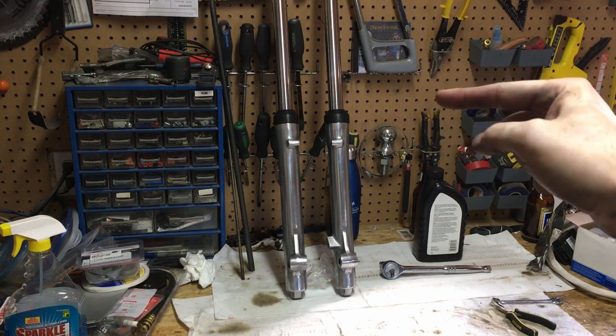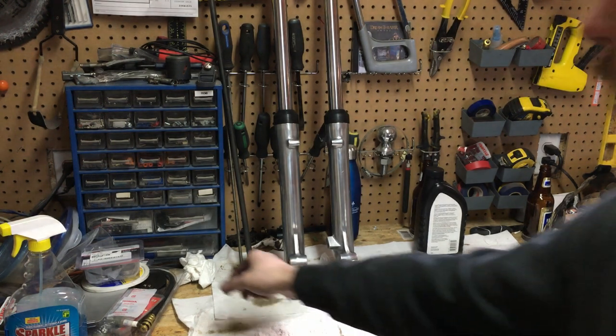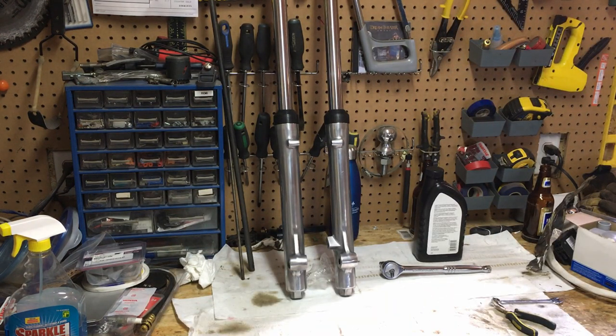The forks are done and they're looking really good. I was hoping to get at the rear shocks today but I'm not going to get the opportunity — time is running short. All we have left to get ourselves a rolling chassis is: clean up the rear shocks, get the triple tree installed in the frame with the new steering bearing kit, get the forks on, get the swing arm on, and then put the wheels on to see what we've got for a roller.